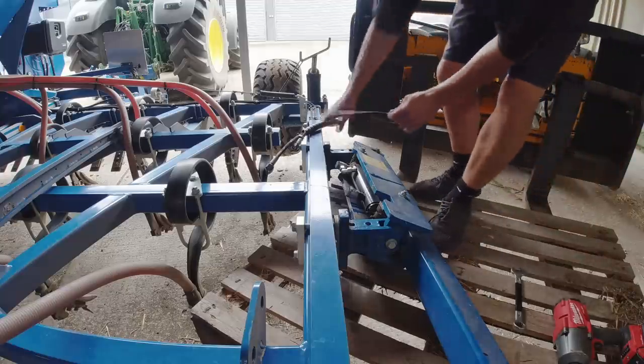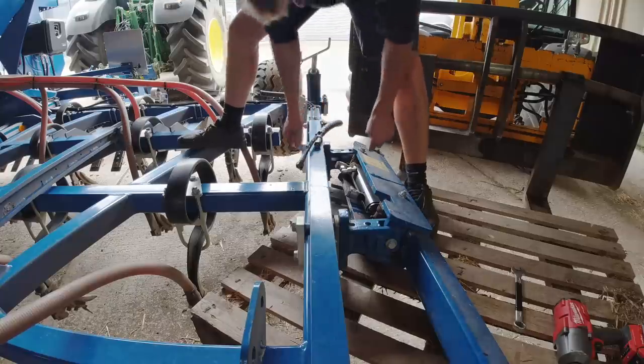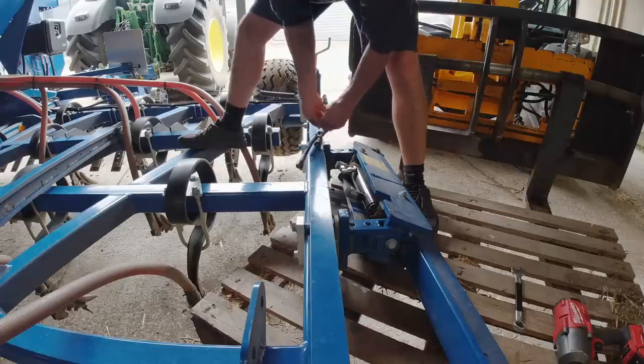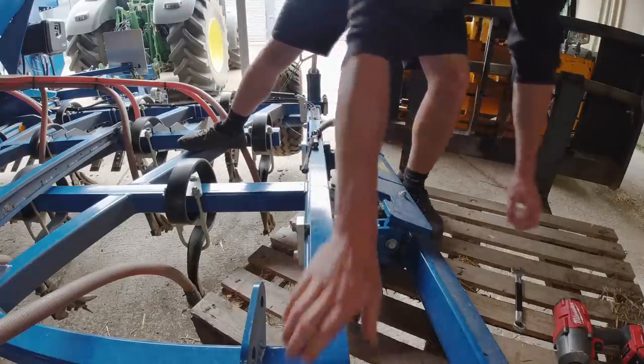It is drizzling with rain outside right now, but it's not going to make any difference to the fields. The fields would literally take buckets of water right now. As a lot of you know how dry it is — it's like just dust out there.